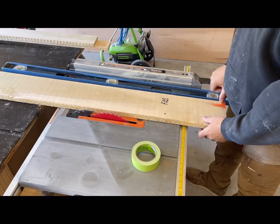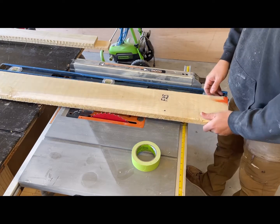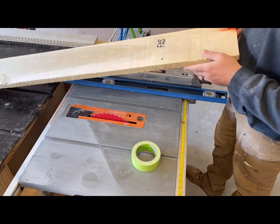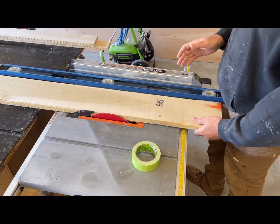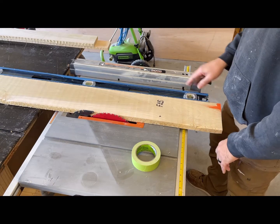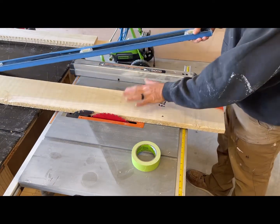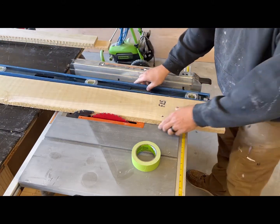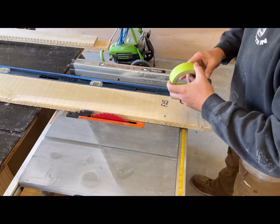I just want to give you this quick tip on how to do it. I've seen it a couple of times — I actually have a jointer, but if you need to joint a piece of lumber that has rough edges because you're trying to glue them together — a tabletop piece or anything like that — it doesn't work great with long pieces of lumber, but something in and around the four-foot range will work. All you need is your saw and a four-foot level, and I'm going to tape the level to the actual piece of wood that I'm working on.